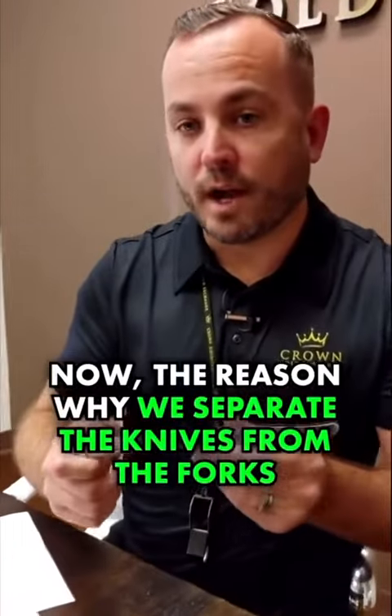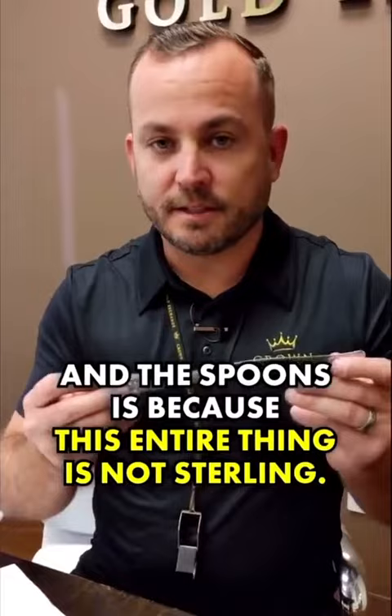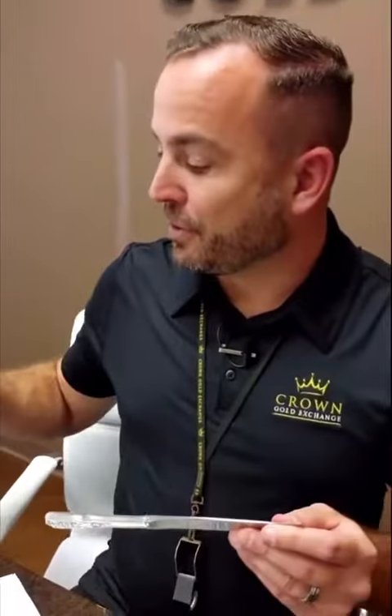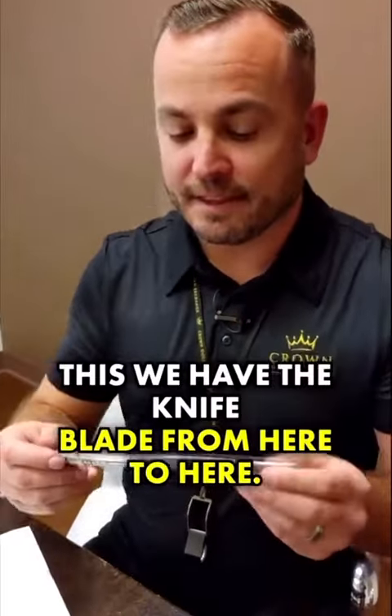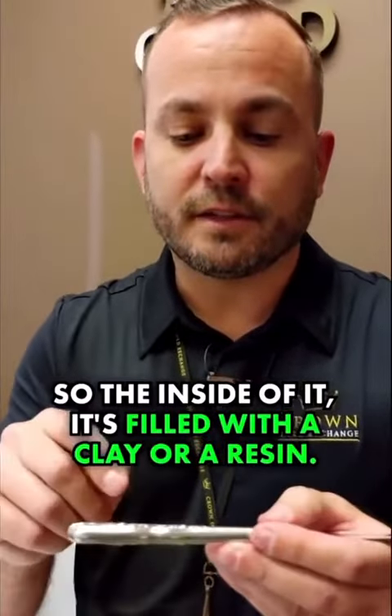Next, we're going to calculate how much silver is on the knives. The reason why we separate the knives from the forks and the spoons is because this entire thing is not sterling. The forks and the spoons, the whole thing is sterling. But the knife blade is stainless steel — that is not silver. The actual knife handle, only the outside of it is sterling silver. The inside is filled with a clay or a resin. It's not completely solid sterling throughout.